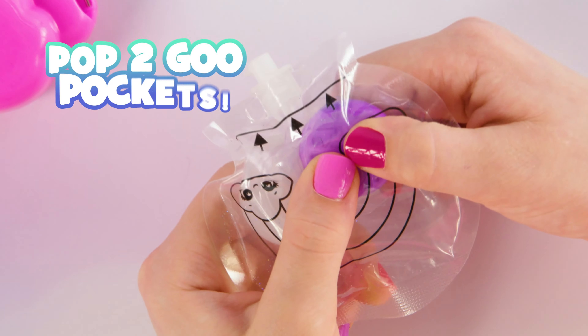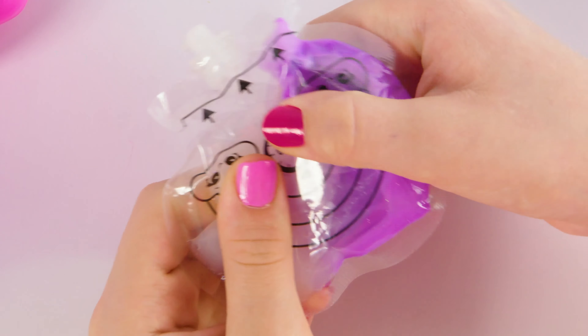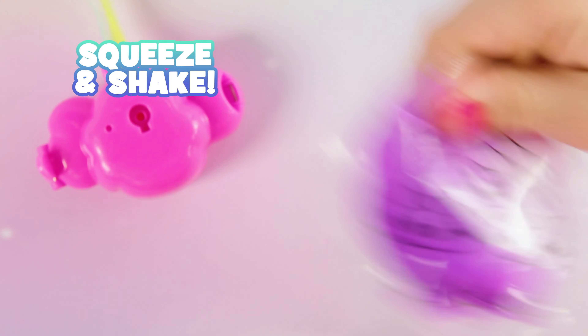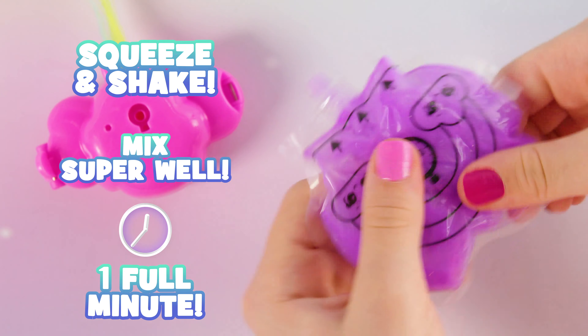First, pop the two goo pockets inside. This is the super satisfying part. You've got to mix the goo like this. To mix it perfectly, switch between squeezing the bag and shaking it. Make sure you mix super well for one full minute or your jelly might end up too gooey.